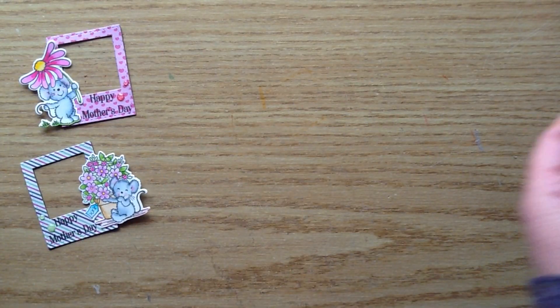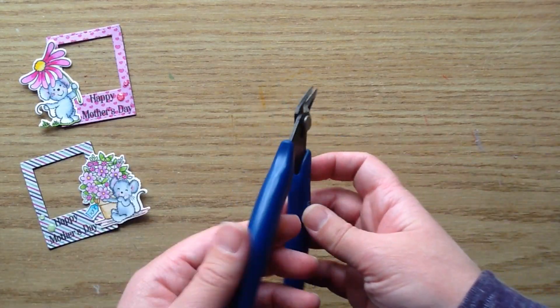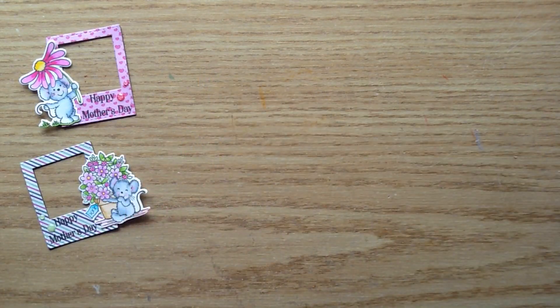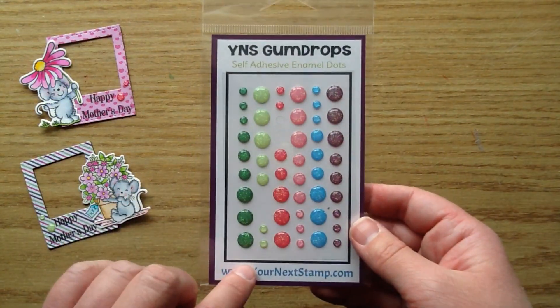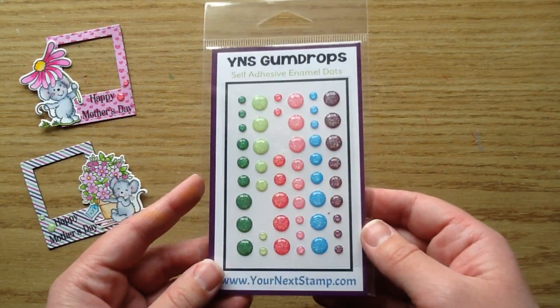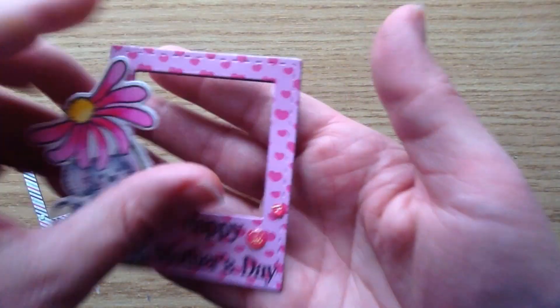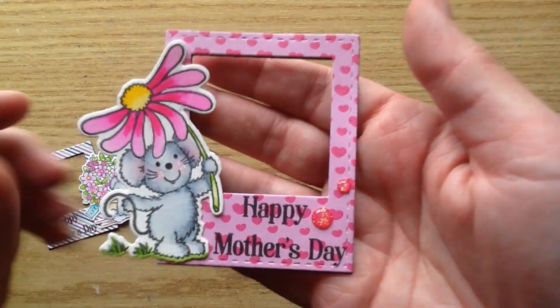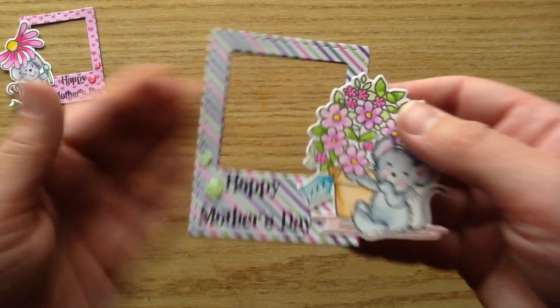To begin with, I used the Your Next Stamp Black Olive Ink — I'll link everything in the description box below so you can find it in the Your Next Stamp store. I also used wire snips and these gorgeous Watermelon Party Sparkly Gumdrops, which are probably my new favorite. They are so sparkly and really add something to the cute little frame — a glittery pop of dimension.